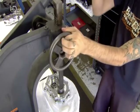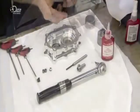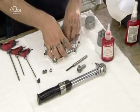Using a press, they push this bearing into a bearing housing, then bolt it in place, immobilising the bolt with a few drops of permanent thread-locking fluid.